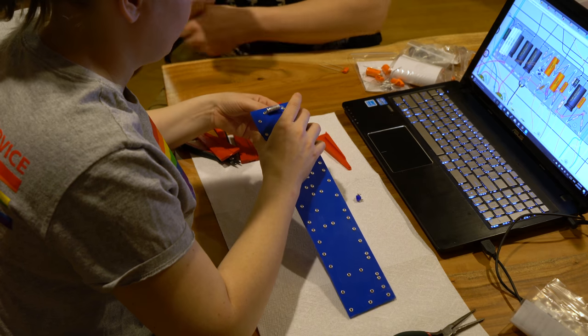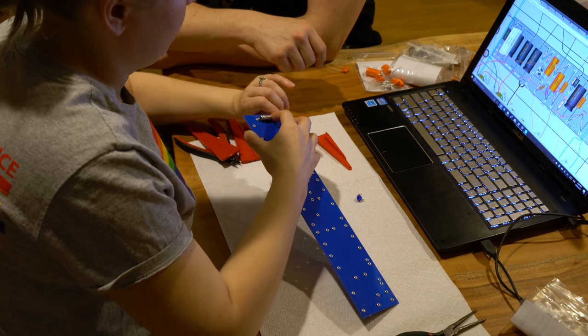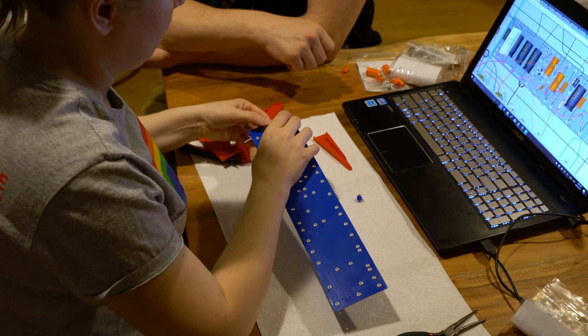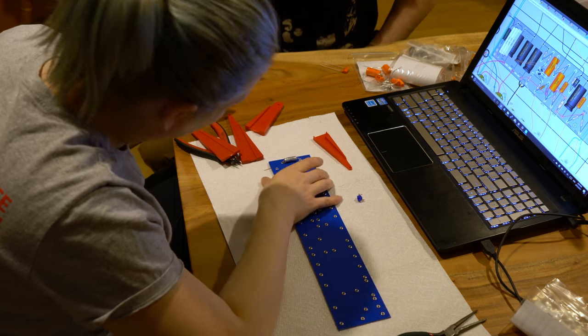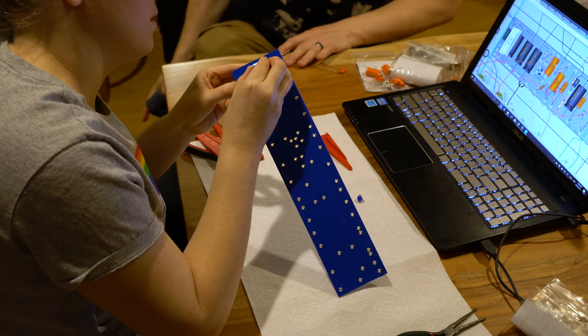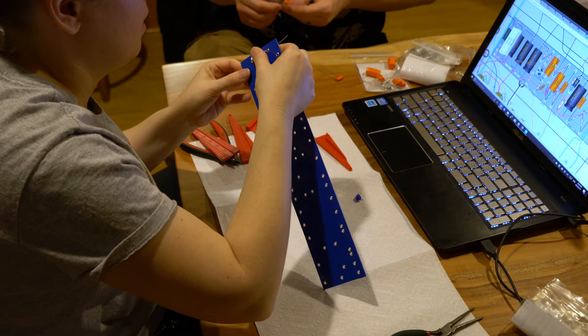Now what you want to do is bend those leads - it doesn't matter which way, either inward or outward. Then later we can cut them after we've soldered them. It's not really in the middle; this is almost touching that - is that a problem? That should be okay. It's more of how anal you want to be. Because you've already bent those leads a couple of times, we probably don't want to keep trying to bend them, as that would reduce their longevity.